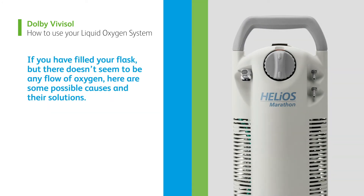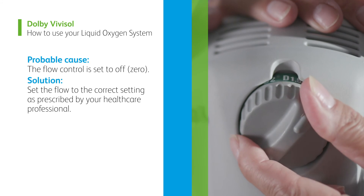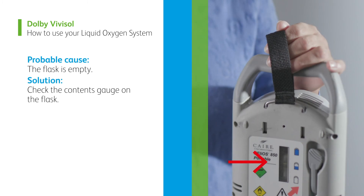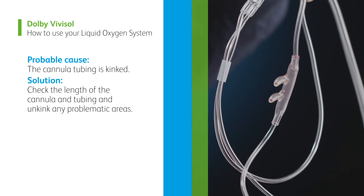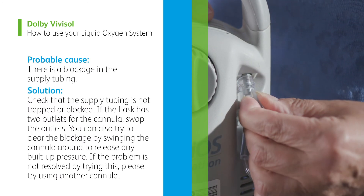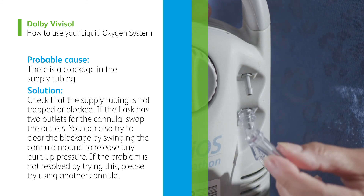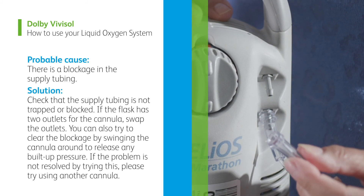If you have filled your flask but there doesn't seem to be any flow of oxygen, here are some possible causes and their solutions. Probable cause: the flow control is set to off or zero. Solution: set the flow to the correct setting as prescribed by your healthcare professional. Probable cause: the flask is empty. Solution: check the contents gauge on the flask. Probable cause: the cannula tubing is kinked. Solution: check the length of the cannula and tubing and unkink any problematic areas. Probable cause: there is a blockage in the supply tubing. Solution: check that the supply tubing is not trapped or blocked. If the flask has two outlets for the cannula, swap the outlets. You can also try to clear the blockage by swinging the cannula around to release any built-up pressure. If the problem is not resolved, please try using another cannula.